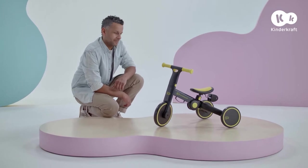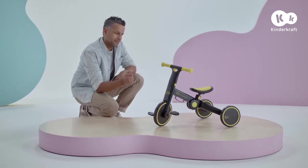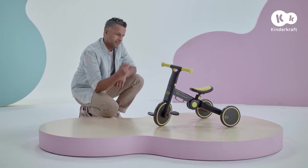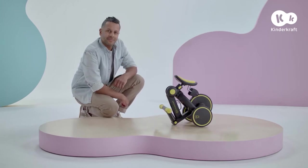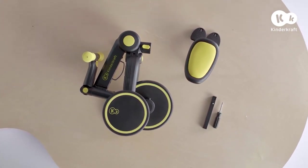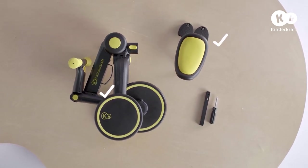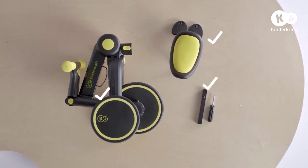Today, we'll show you how to assemble 4Trike. The set includes the following parts: frame with wheels, handlebar and metal connector, seat with pedals, additional seat bar, and screwdriver.